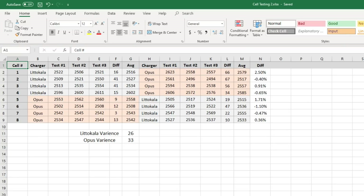Here are the results from the first six tests. In the first three, the Opus has a smaller amount of variance — by variance I mean the high cell reading minus the low cell reading. For example, for cell number 1, the highest was 2522 and the lowest was 2506, a difference of 16. Column G shows the average of the three tests. After switching cells, columns I through K show the same variance and average. Column N shows the difference — so for cell 1, the Opus tested 2.5% higher than the Liitokala; for cell 2, the Liitokala tested 0.4% higher than the Opus.